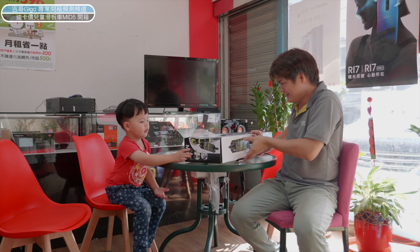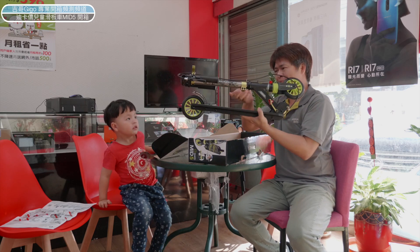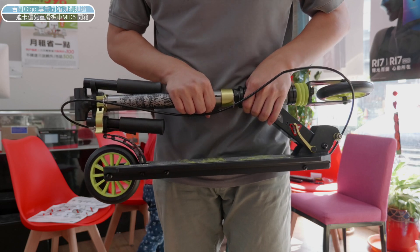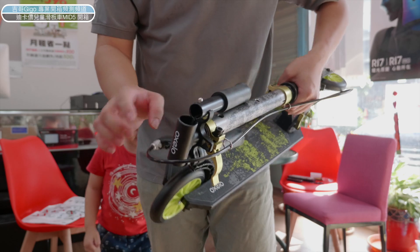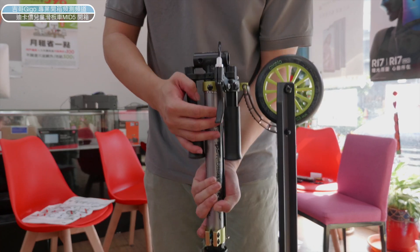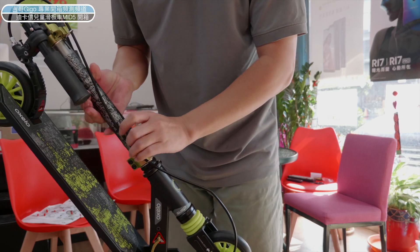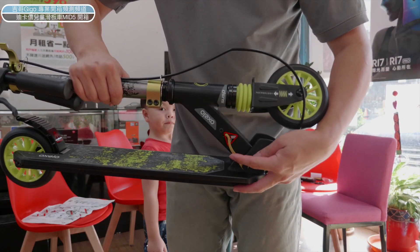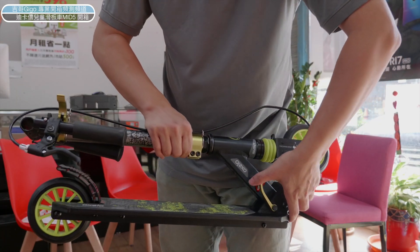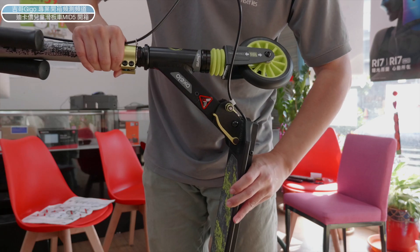我們來開箱好嗎？好，我們來開箱了。哇！你看，這是誰的滑板車！我們來開箱給各位看一下。開箱完了，我們先看一下它整個的結構。它是一個摺疊式的滑板車，前面這邊是手把，其中有一個手把有煞車的設計，大家可以看一下。